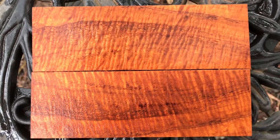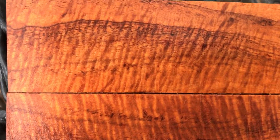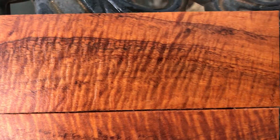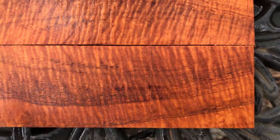Hey everybody, auction number 87. I have a beautiful set of knife scales here. These are Curly Koa. Look at all the curl in that — that's absolutely gorgeous. Really beautiful. I just wet these down with water just so the grain would pop a little bit.